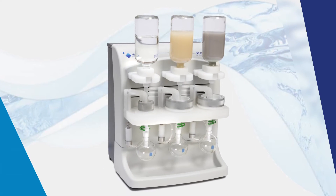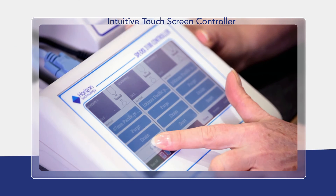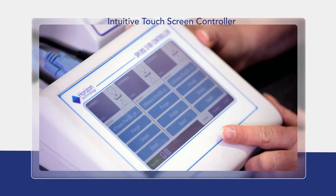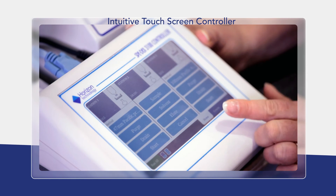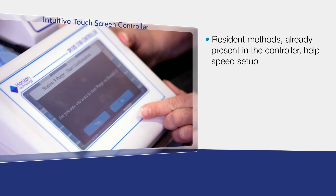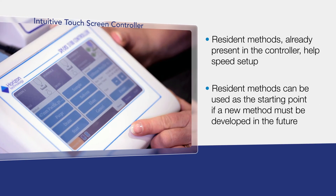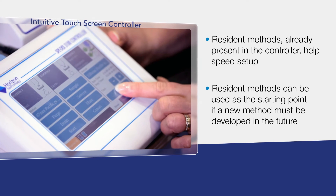The instrument has three independent stations to better match your laboratory's workload. All incoming samples can be processed, whether highly-particulated or not. The color touchscreen controller with intuitive icons makes learning easy, especially for new technicians. Resident methods, already present in the controller, help speed setup, and can be used as the starting point if a new method must be developed in the future.